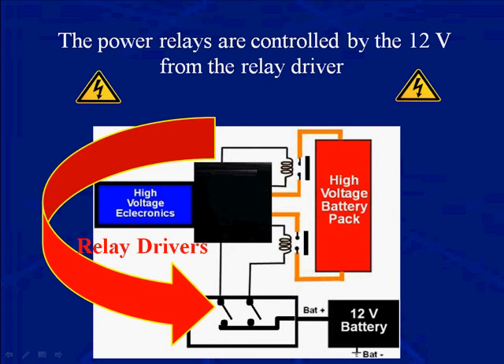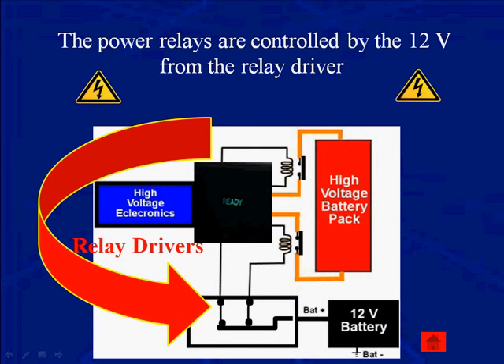This is a high-side driver. In the lower right-hand corner, you see the 12-volt auxiliary battery, and it goes directly to the switches — these are high-side drivers. They're turning on the voltage and turning it off, not controlling ground. So when they're on, the ready light is on. When they're off, the ready light is off.